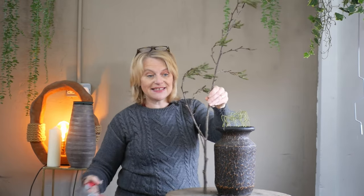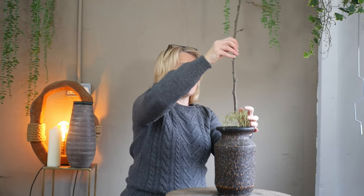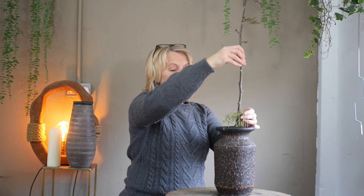I've chosen a piece that's roughly twice the height of my container. The container is visually very heavy and quite dominant, so we need to draw our eye away and create quite a statement piece. The colors work beautifully with the base - the brown tone of the bark is picking up really lovely on that textured container. I've already removed a lot of the offshoots from the bottom so that I've got a clean stem that's going to sit nicely through the wire mesh.